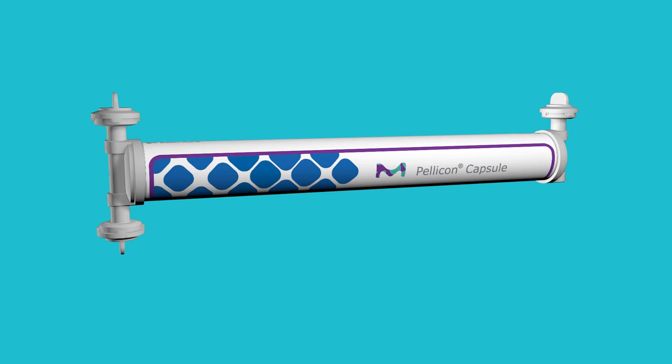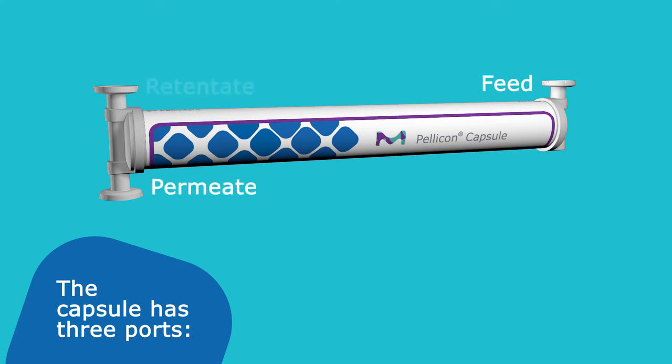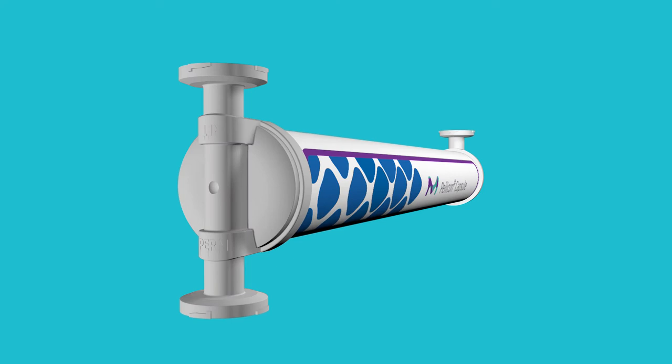When ready for use, the twist caps and O-rings can be removed. The Pelicon capsule contains three fractional sanitary flange connections — a feed, a retentate, and a permeate connection — each identified on the ports and capsule label to assist you with proper connection.